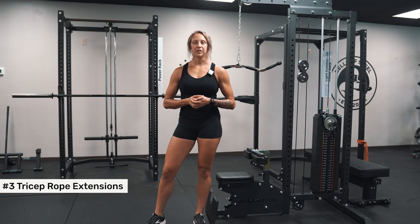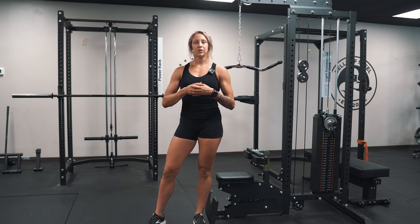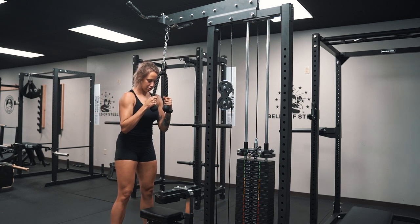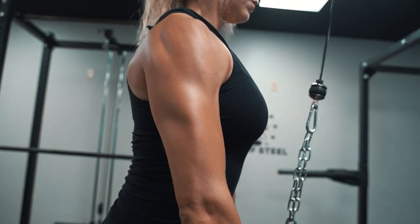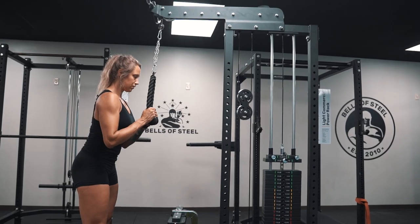Next up are tricep rope extensions. For these, you will obviously be using the rope attachment. You're going to lock your upper arms to your side right at your rib cage, and you'll be bending at the elbow. So grab that rope, press down and out, pause, really squeeze at the bottom, and control it back up.